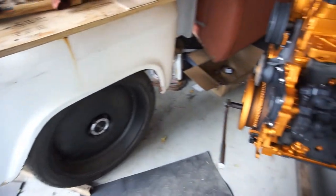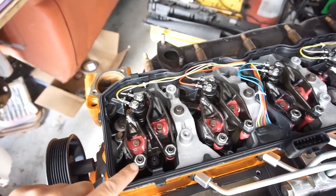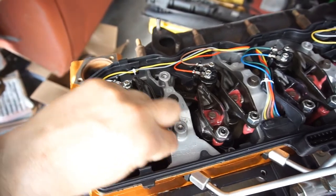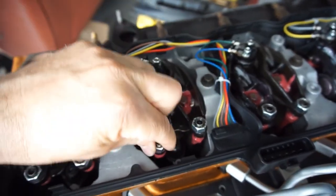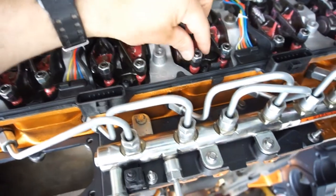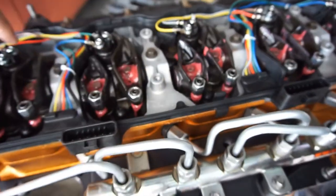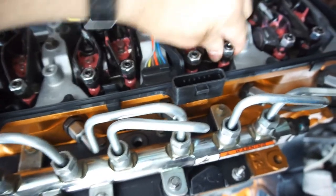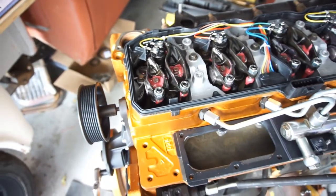To adjust everything you've got your lock nut and your allen set screw. Those are loose right now. That's cylinder one intake and exhaust — cylinder two will be intake. The longer ones are your exhaust, the shorter ones are your intake.